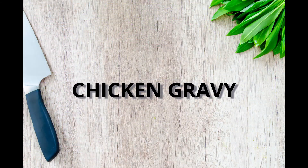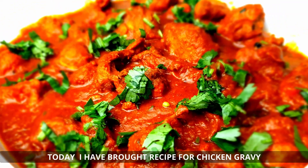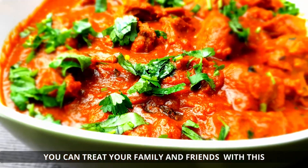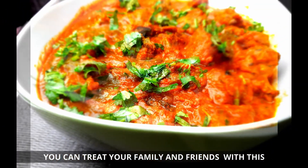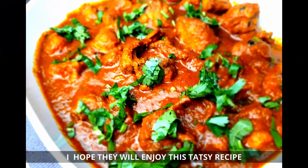Hello everyone, namaste, welcome to my channel. I am going to make it a little bit tasty.